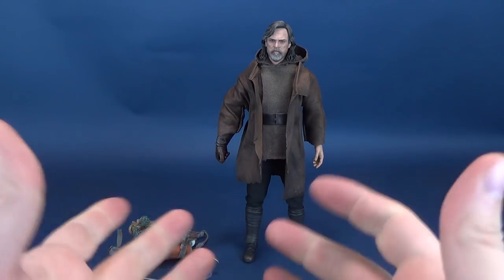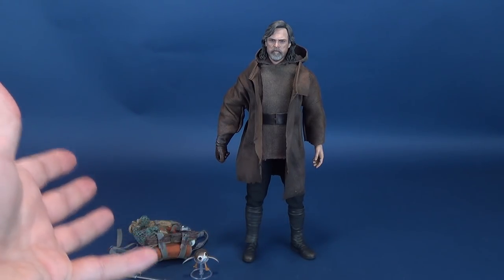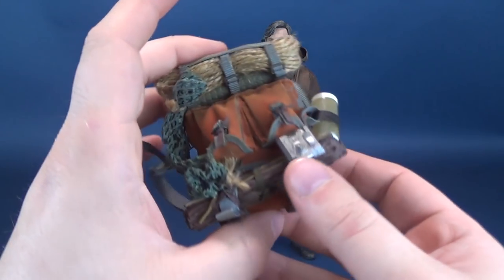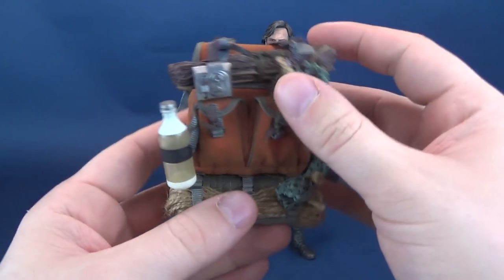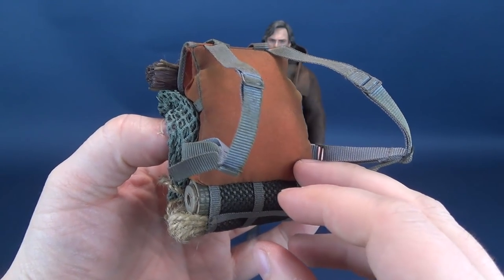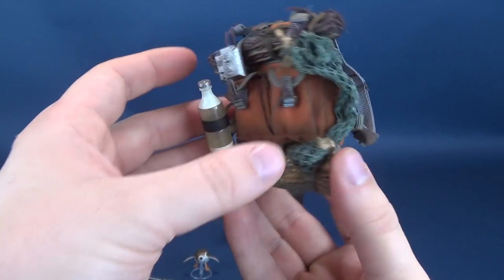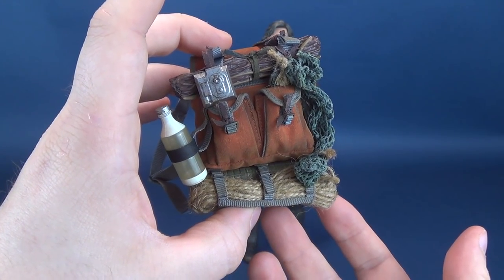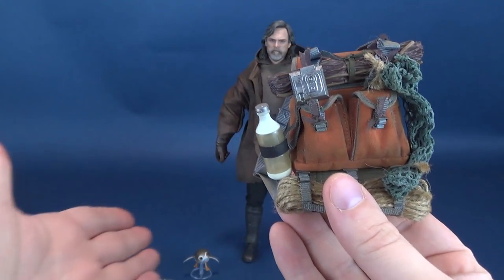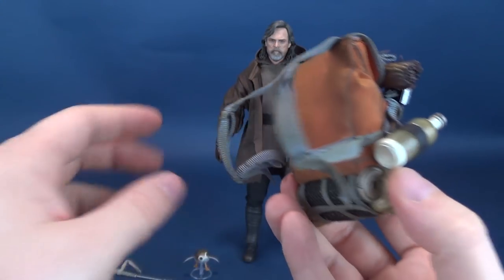Looking at Luke's exclusive accessories — we'll look at the exclusives first, because if you get the exclusive rather than the standard release, these are the things that make up the exclusive accessories. The first of the three is Luke's backpack. I'm actually rather surprised this is part of the exclusive accessory inclusions, because I really think the backpack should have come included with the standard. I picked up the exclusive specifically for the backpack, as I want to display him with it.